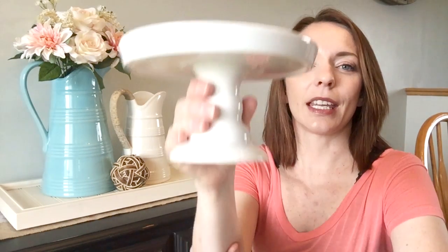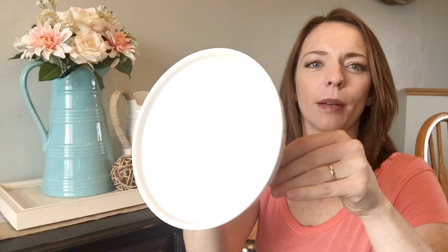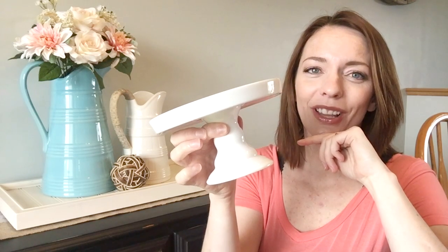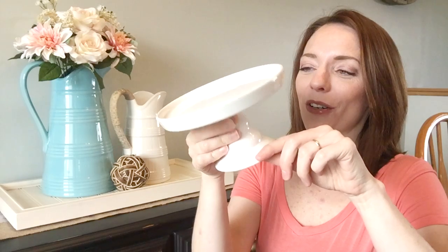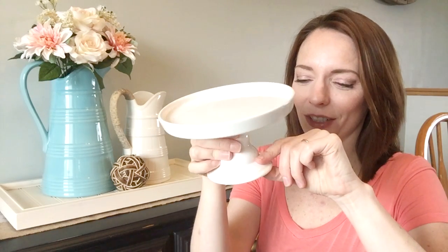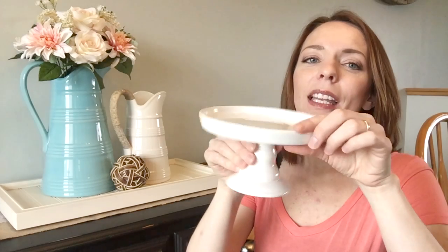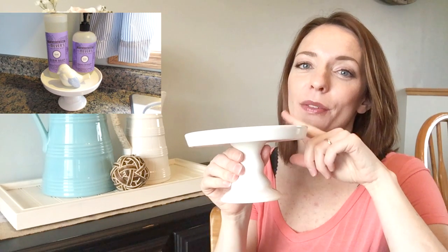First off, I purchased this cake stand. It was originally from the Target Dollar Spot — I actually never saw these there and never saw them in a haul either. I paid $1.99 for this, which was originally $3, but with the coupon I paid $1.50 for it. I love it and I've already put it to use — I'll show you in a little bit how I've done that.